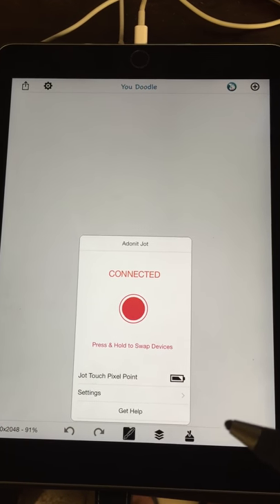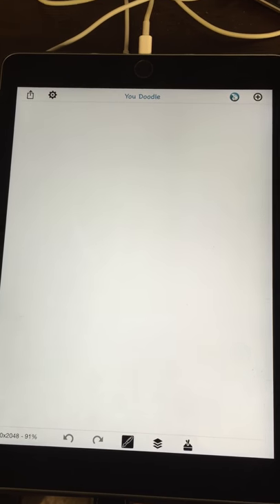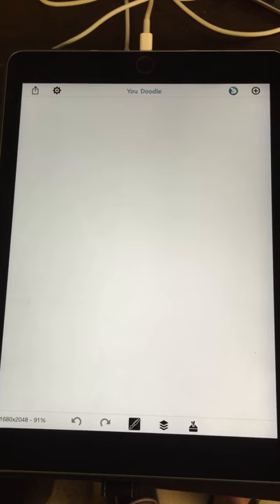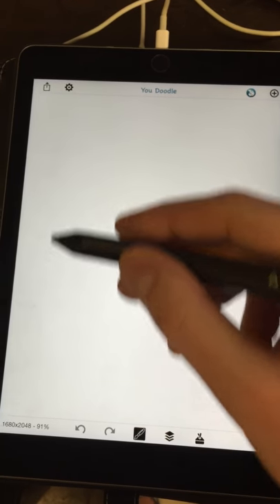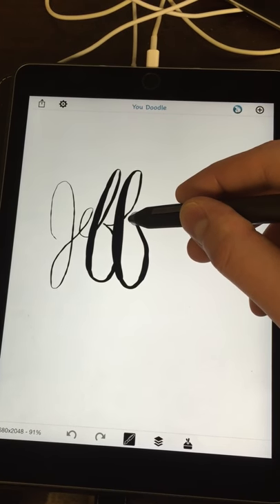I've already connected a pen previously, so I didn't have to do anything here. Now I've got my calligraphy pen tool selected, so in uDoodle, as I write my name, it's going to be pressure sensitive.